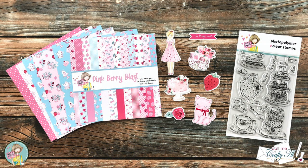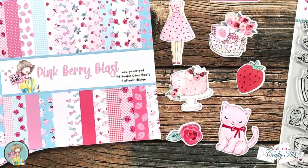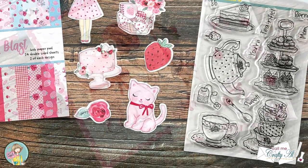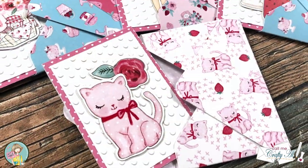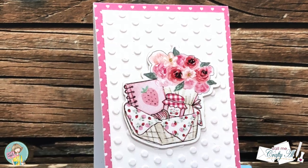Hello crafty friends, it's Alicia, aka Crafty Owl, and today I'm going to show you how to create a cute little note card set using the latest box of the month from Not Too Shabby. I hope you'll stick around and see what I'm going to create.